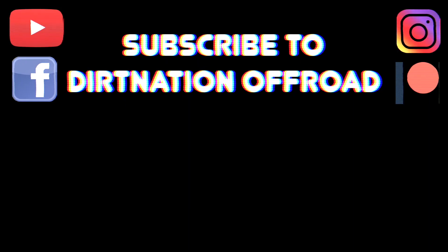That is it for this installation. I'll link LASfit down below so you can check out their products and see what works for your vehicle. Thanks for watching — make sure to subscribe to the channel, follow us on Instagram, Facebook, YouTube, and Patreon. Check us out for shirts, hats, and hoodies at dirtnationoffroad@gmail.com. Looking forward to more installations on the Tacoma and our other trucks here at Dirt Nation — till next time, let's get it!